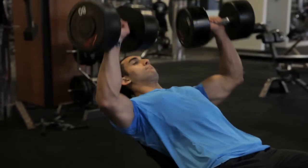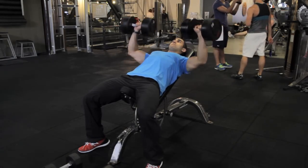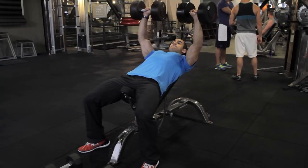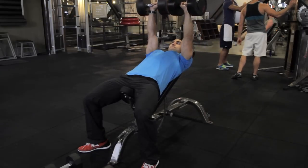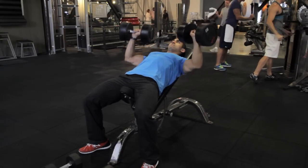For the dumbbell incline press, you're going to grab a heavy load, about 80% of your max, and you're going to do about six to eight reps. You want to go slow and controlled, about two seconds up, two seconds down. Make sure your head doesn't jut forward and stays relaxed on the bench, and also keep the shoulder blades retracted.